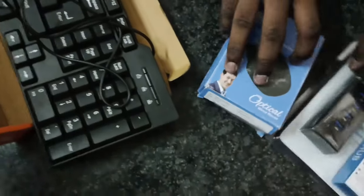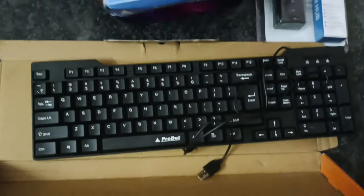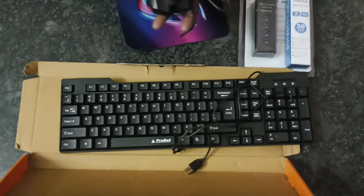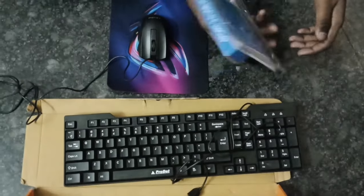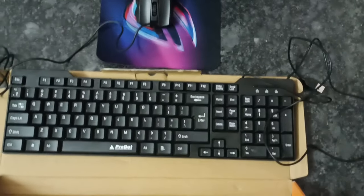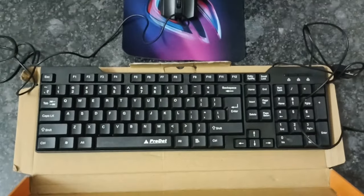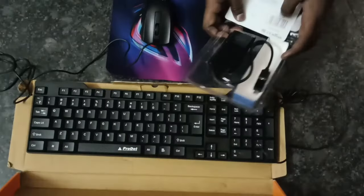First, let's open it. This is the keyboard. Let's open it.